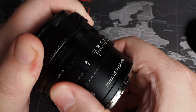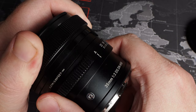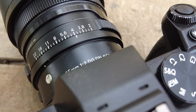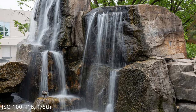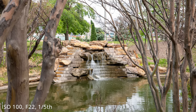Using the Sigma 35mm f2 DG DN is incredibly easy. If you're not a fan of the aperture dial on the lens you can set it to A and adjust aperture with the camera body. Manually focusing is a piece of cake thanks to the smooth focusing ring — combine that with focus peaking and you'll be just fine. I do wish Sigma had included a focusing scale on the lens barrel as it would have gone nicely with its vintage look. The lens doesn't feature image stabilization, but with the IBIS in the Panasonic S5 I had no issues hand-holding down to one-fifth of a second.